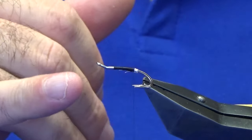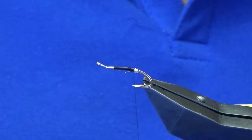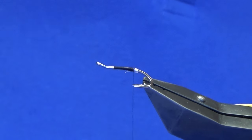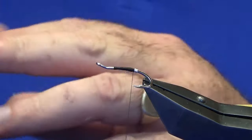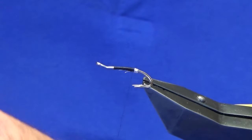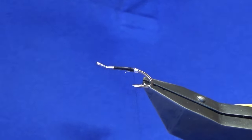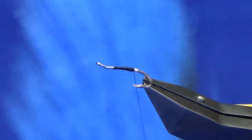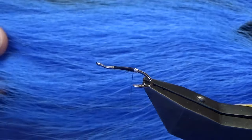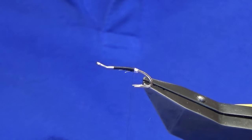You could use the oval silver tinsel for the rib, in which case you can tie up, fold back, and bring it back down. But I like to use wire because we're going to use a silver holographic body. For the tail you want doctor blue, or in this case I'm going to use a light blue — all the bucktails from Vinyard are good quality. So we're just going to take a small pinch for the tail.